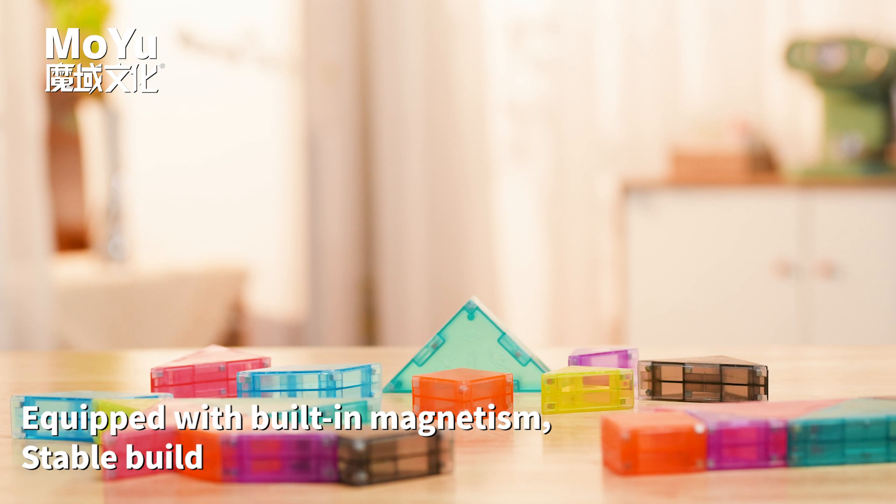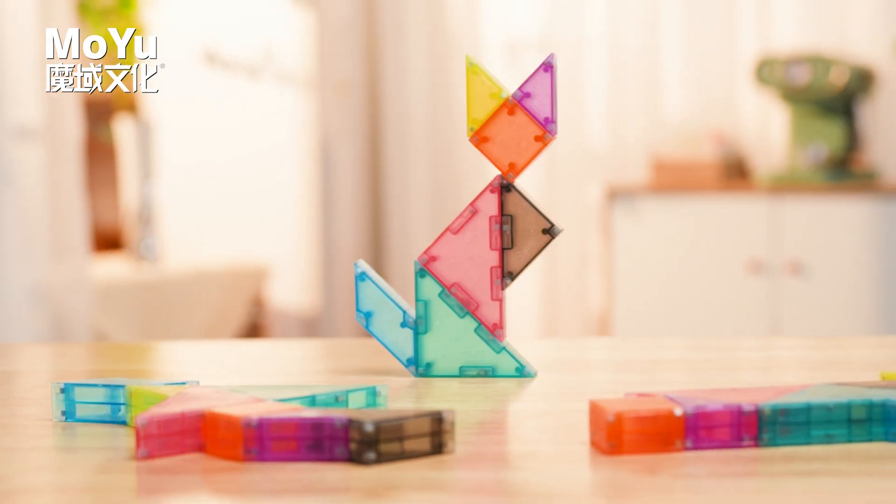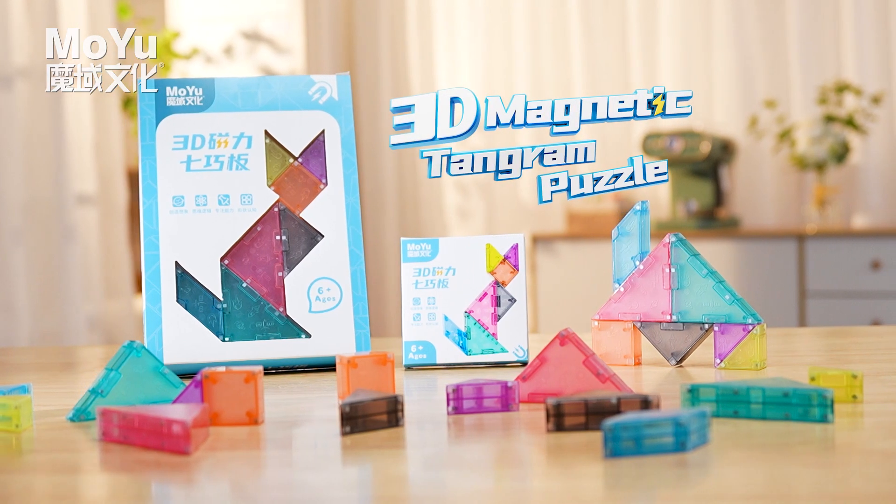Equipped with building magnetism for a stable build. 3D Magnetic Tangram Puzzle.